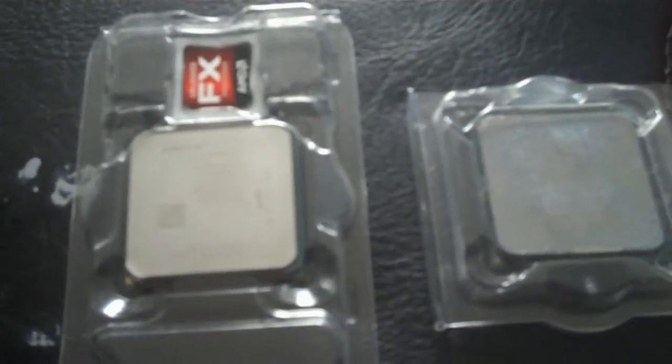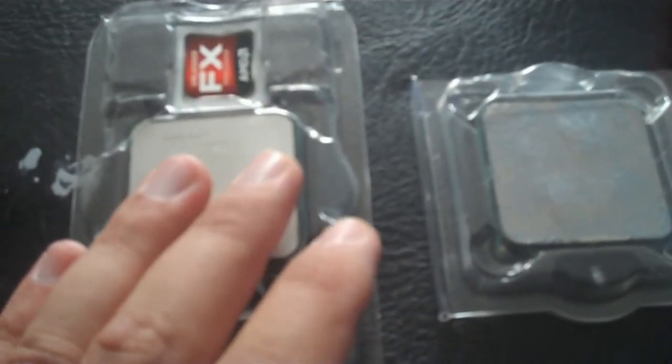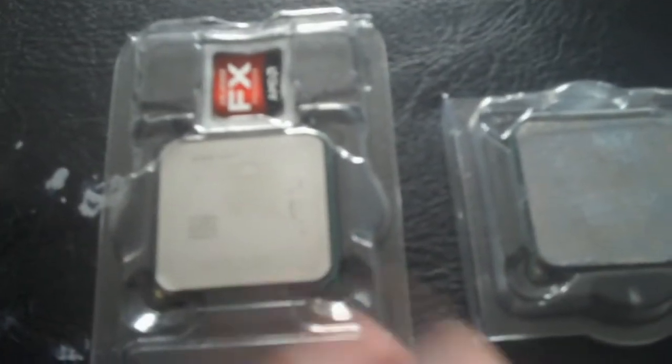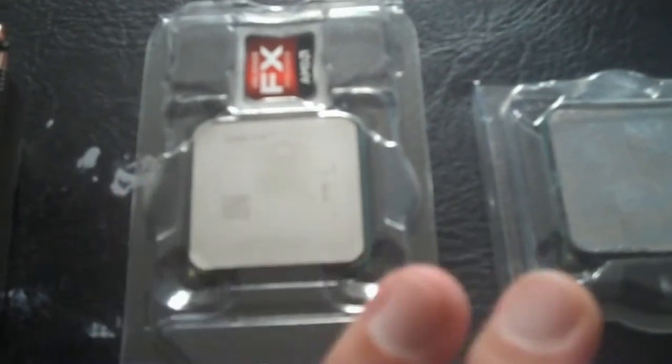I have an i5 and an i7 and I put them side by side. Out of the box, a lot of people are going to say the i5 or i7 blows this away — that's bull. I put them side by side and there's no way it blows it away for anything. It's like that Intel versus AMD war. I have them both, so I'm not a fanboy.